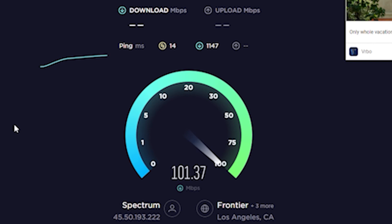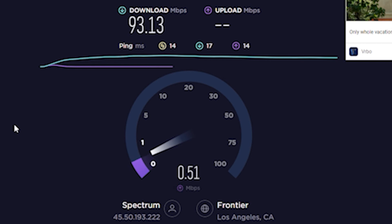Here is the third and final test. As soon as I saw the first download results, I knew it was doomed. Here's also the upload speed — but what's the point? So let me just show you the final results.